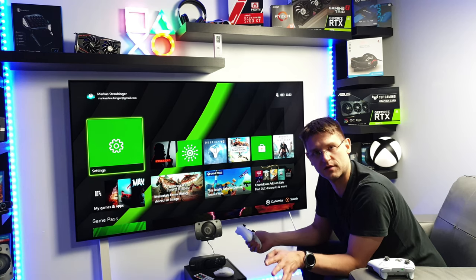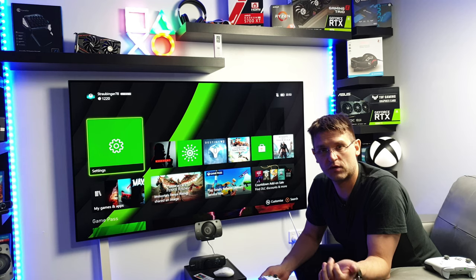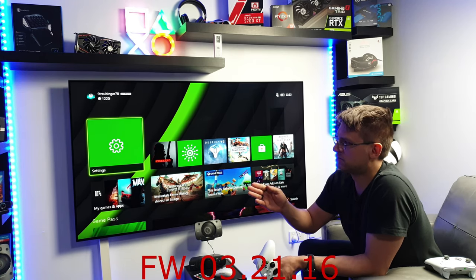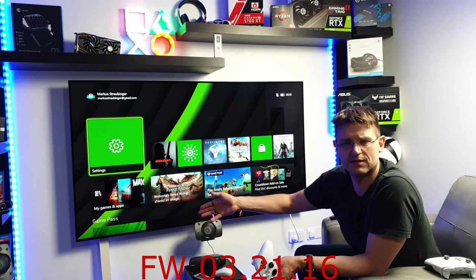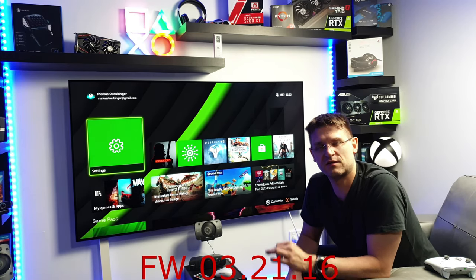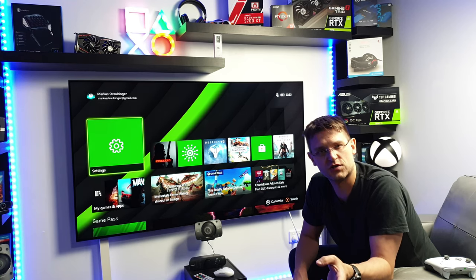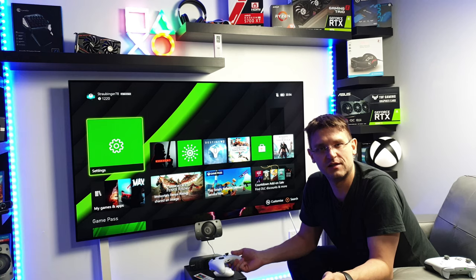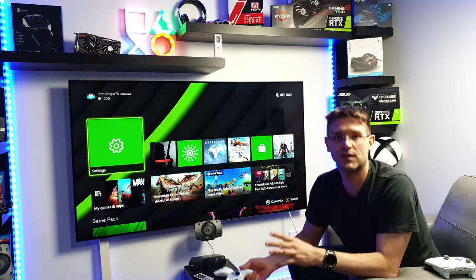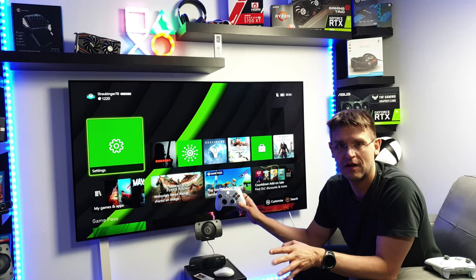I'd appreciate if some of you can do some testing on their OLEDs — maybe the C9 or B9 — or even with a different firmware. Remember we had a recent firmware upgrade — I think it ended in 3016, but I'll put it in the video. LG changed something in Dolby Vision in terms of black crush, so maybe something went wrong with the gaming mode. But people were claiming this before the firmware update happened, so maybe this issue has been there since I bought the TV and I just didn't see it.